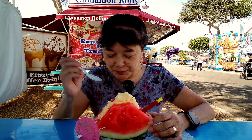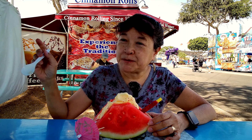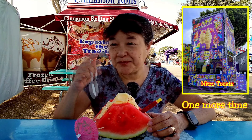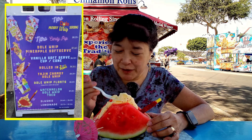If you want to try this out, it's over by the blue gate in the carnival area. It's a tall stand — we'll have a picture of it in the video. After tax it's ten dollars, so it's not too bad.